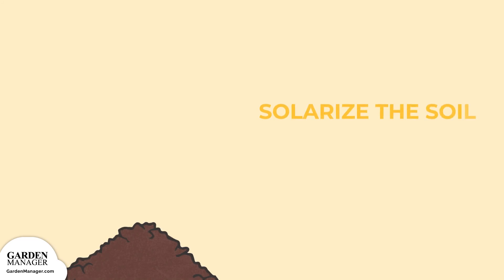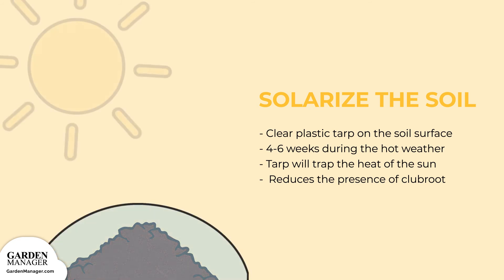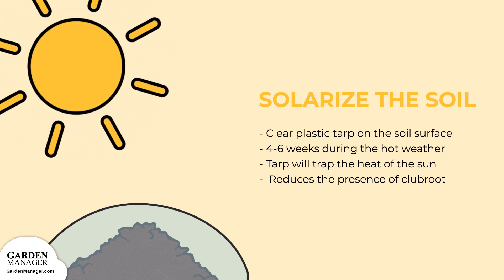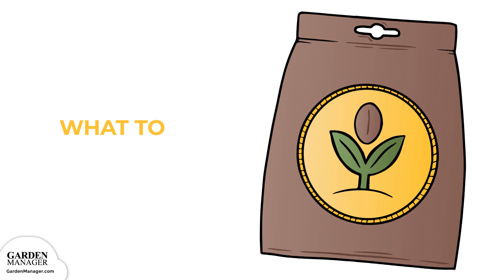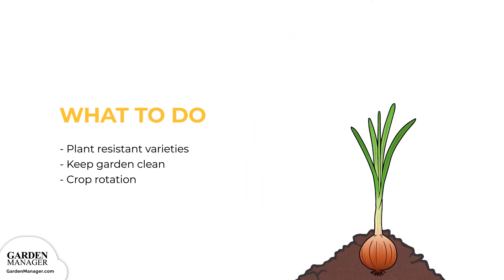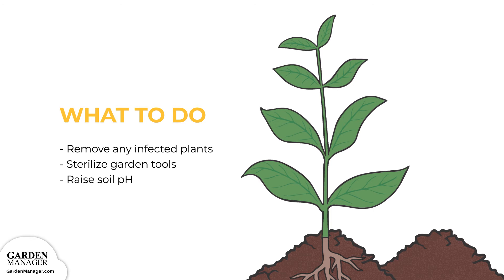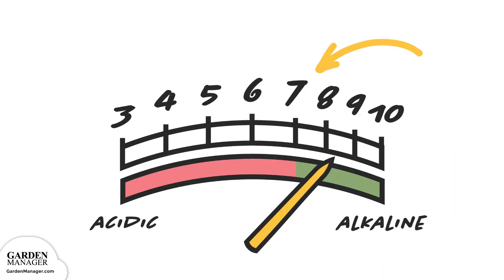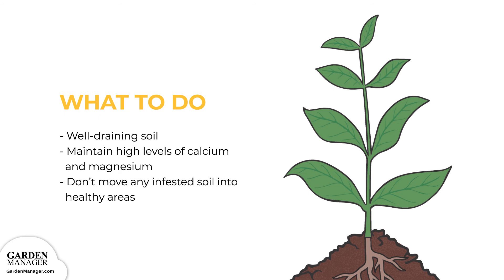If club root is present, it can help to solarize the soil. To do so, simply leave a clear plastic tarp on the soil surface for 4 to 6 weeks during the hottest part of the year. That tarp will trap the heat of the sun, which will help to reduce the presence of club root. Plant resistant varieties when possible. Keep a clean garden and rotate crops properly — for club root, a 5 to 7 year crop rotation is best. Carefully remove any infected plants and sterilize garden tools with one part bleach to four parts water after use. Try raising the soil's pH to a more alkaline 7.2 by mixing oyster shell or dolomite lime into the soil in the fall. Make sure soil is well draining, maintain high levels of calcium and magnesium, and don't move any infested soil into healthy areas.